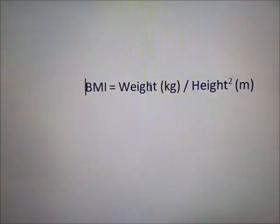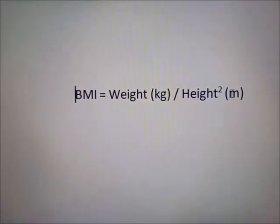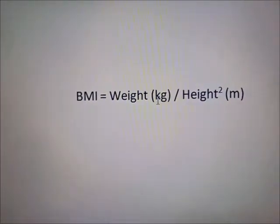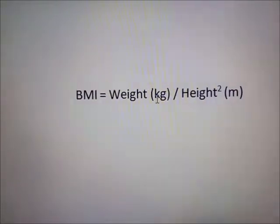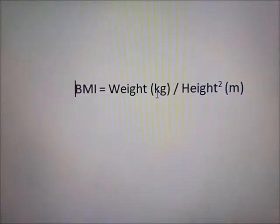So first of all, let's understand what BMI is. BMI stands for Body Mass Index, which uses the baby's height and weight to determine their category. This is the formula for BMI: Weight divided by Height squared, where height is in meters and weight is in kilograms. I will show how weight and height are measured and then how BMI is calculated.